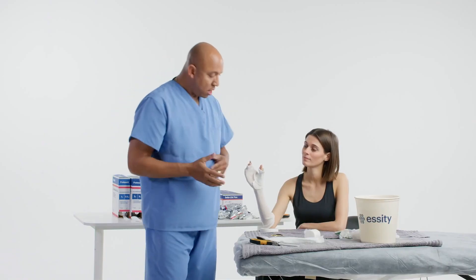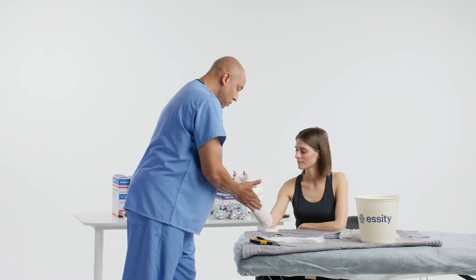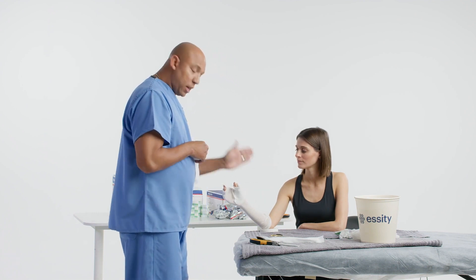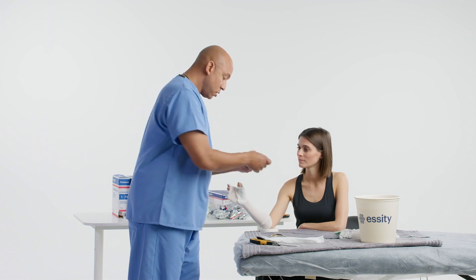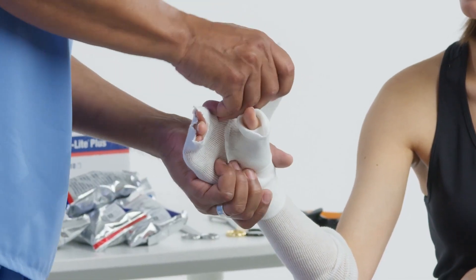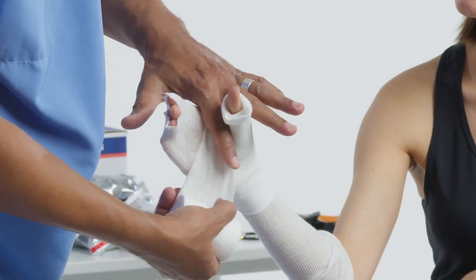Now we're going to add our padding. The padding roll is going to be up like a snail — we're going to start at the wrist, go to the hand, and then work our way to the forearm. I'm standing directly in front of the patient so I can see all the different planes of the extremity. Start on the wrist, go to the hand immediately. I can shrink the padding down and hold on to it to make it a little bit more narrow to go through this web space.